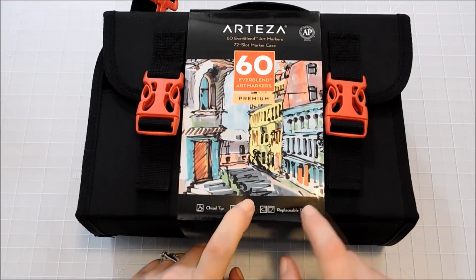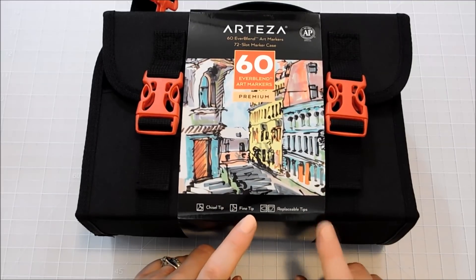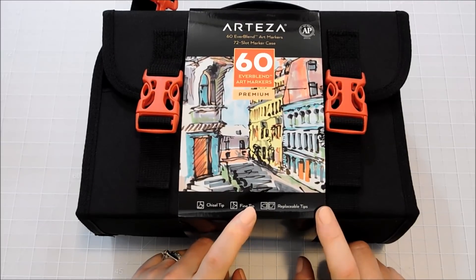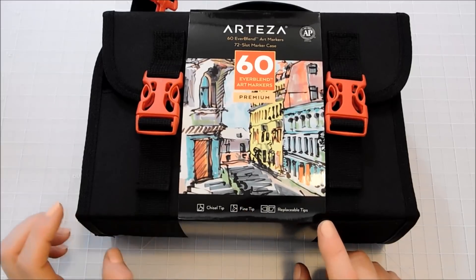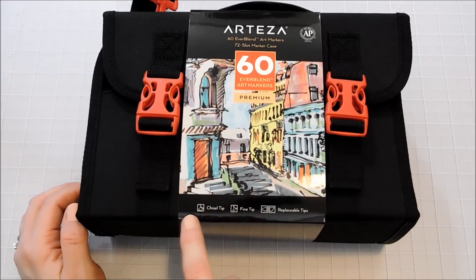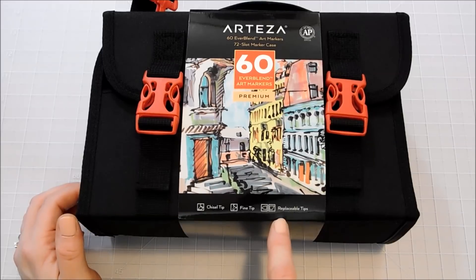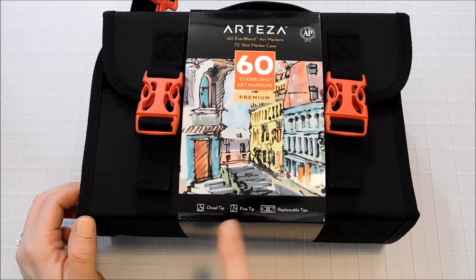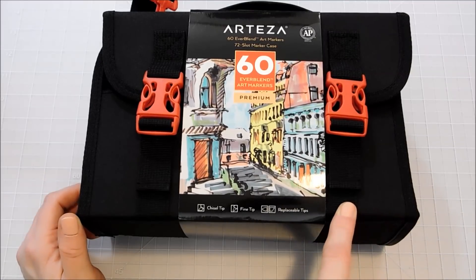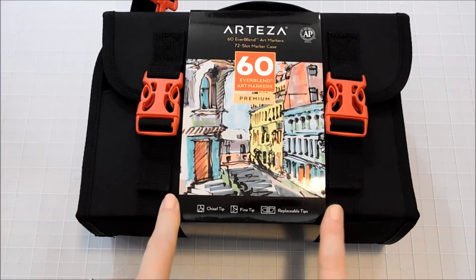It does say replaceable tips, and I have asked Arteza about this. They're trying to find me more information so I don't know yet if replacement tips are available, but they will be in the future and when they are I'll let you guys know. I also asked if there would be a brush tip available in the replacements and they don't know on that yet either, but I will let you guys know because I love these markers and this is not the last time you're going to see them on my channel.